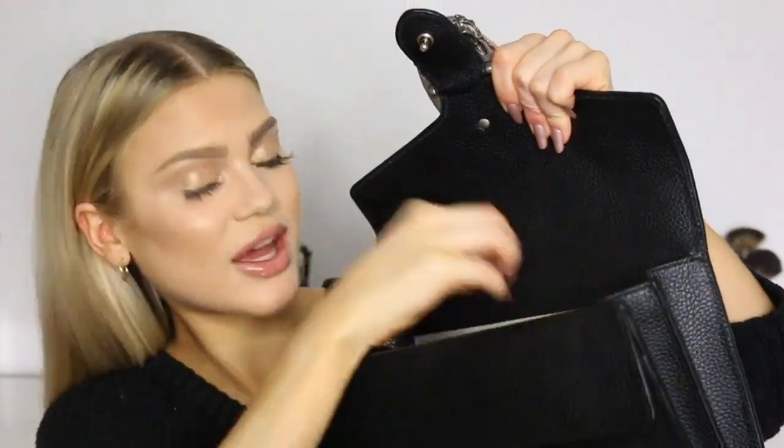I'll use this wallet until the day I die, but I do need to start using my new Saint Laurent purse that I got for Christmas, because that one is amazing as well and actually a bit smaller — I should have used that one today! Other than that, I also have a hairband in here.